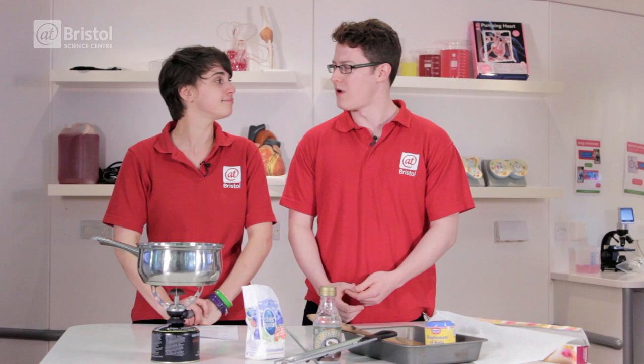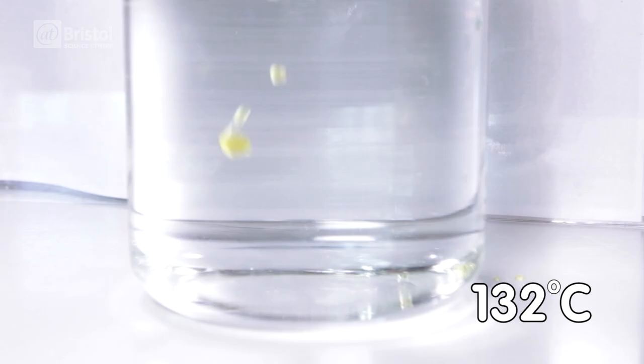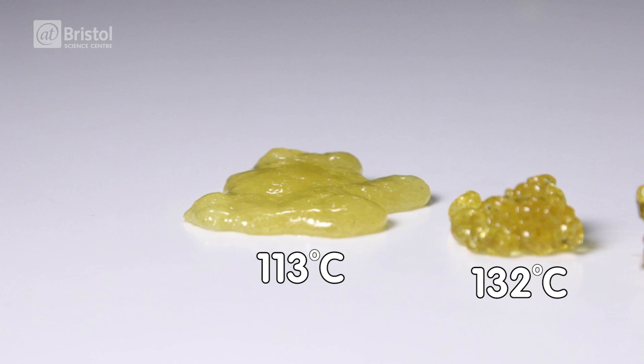But what if we don't have a thermometer? Well, there are a few different methods you can try. My personal favourite is dropping a ball of the syrup into a glass of cold water. Take the solidified drop out and look at its texture — the harder it is, the higher the temperature. We want a hard ball that cracks on contact with the cold water. This is called the hard crack temperature.